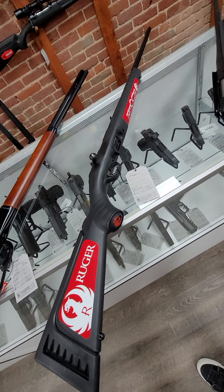Then we have the SIG Cross. This has the foldable, adjustable SIG stock. It is chambered in 6.5 Creedmoor, takes AR-style mags, and is a bolt gun. Pretty cool, neat gun, and it runs $1,499.